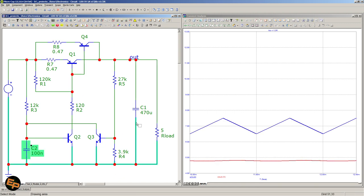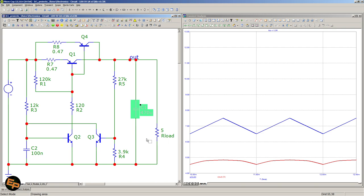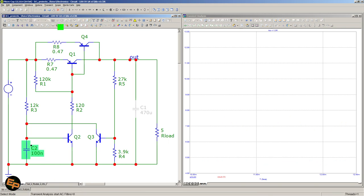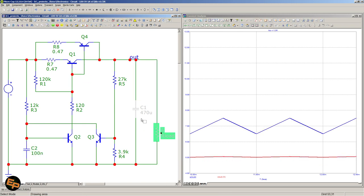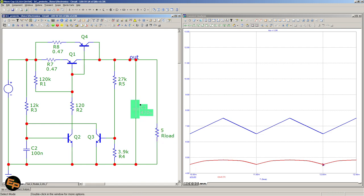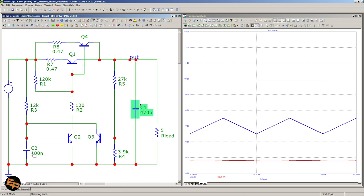As far as the input capacitor goes, in simulations it doesn't seem to do much with or without load. Without load it does have an effect if there's no output capacitor. But we still need the output capacitor for the necessary smoothing of the output voltage — even with the smaller input capacitor, we are not off the hook, so we just have to add the output capacitor.